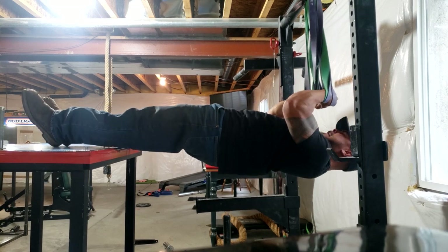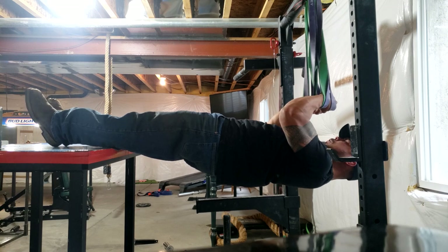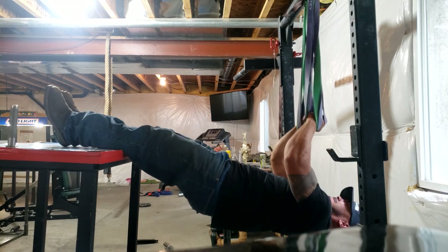Got one band in the hand, one on the wrist. I usually go for about 21 reps on these.